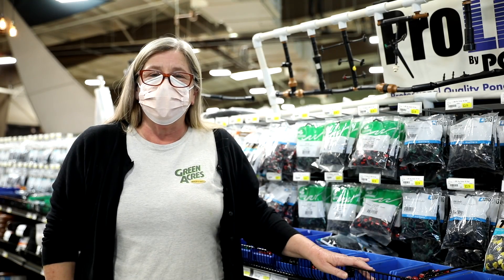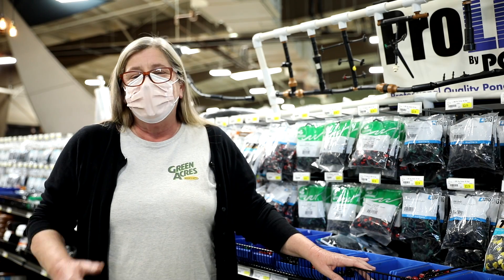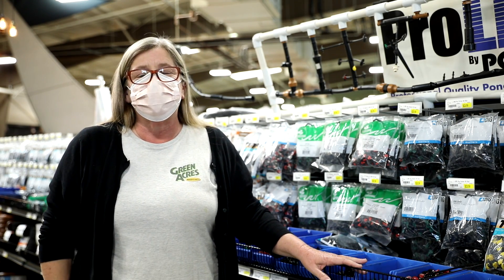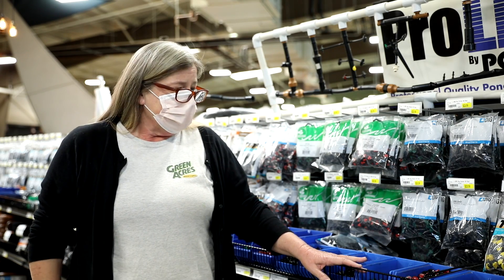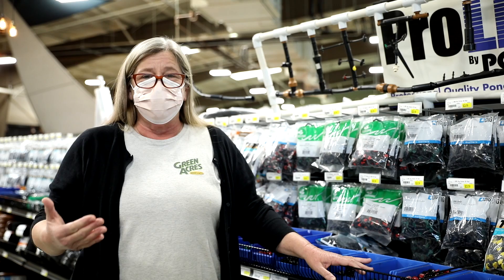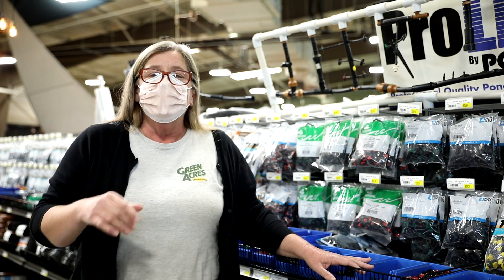Hi, I'm Julie here at Greenacres Nursery and Supply. As part of our series on irrigation, I'm here in the drip aisle to talk about that last little piece to your drip system, which is the emitter. They range from as slow as one-half gallon per hour to as much as 35 gallons per hour.